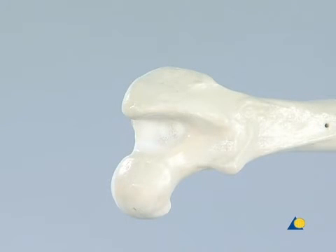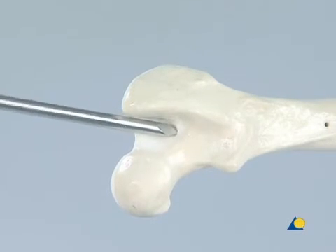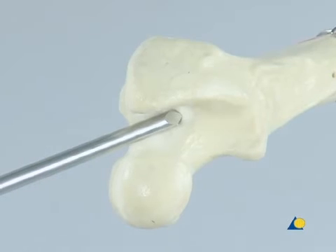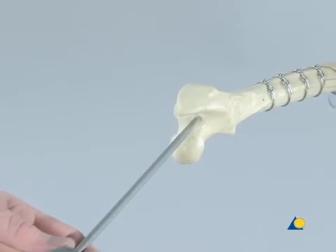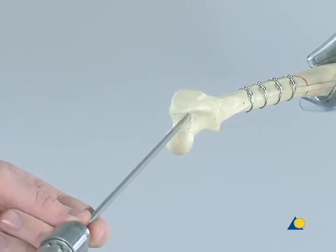The intramedullary pin is inserted in a normal grade fashion. The landmark is the greater trochanter. The tip of the intramedullary pin is positioned on the proximal part of the trochanter and slid medially into the trochanteric fossa — this is the point of entry. To avoid slippage, the tip of the pin is first seated into the metaphysial bone in a cranial direction.